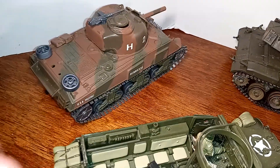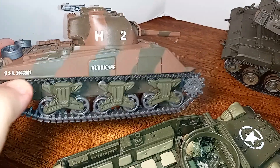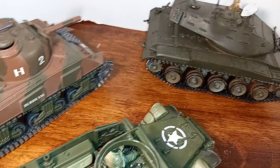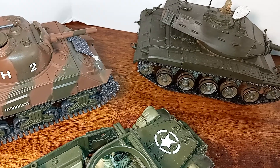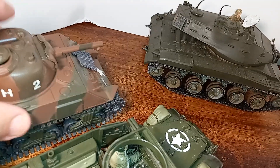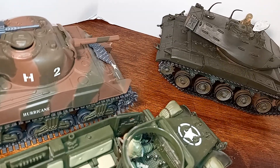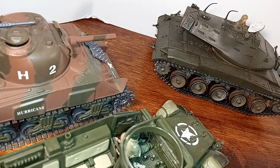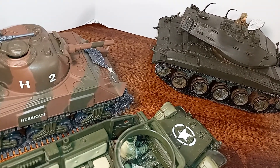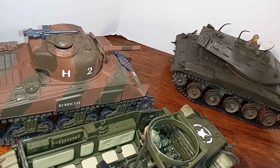We have an M4 Sherman, and this is a camo version. You can see it's motorized — there's a little switch in the back — and it featured a 75-millimeter gun. We sold a number of these to the British, and they put a 17-pounder in the turret, which had significant hitting power compared to the American 75. It had a longer barrel, so they got greater muzzle velocity for penetration.